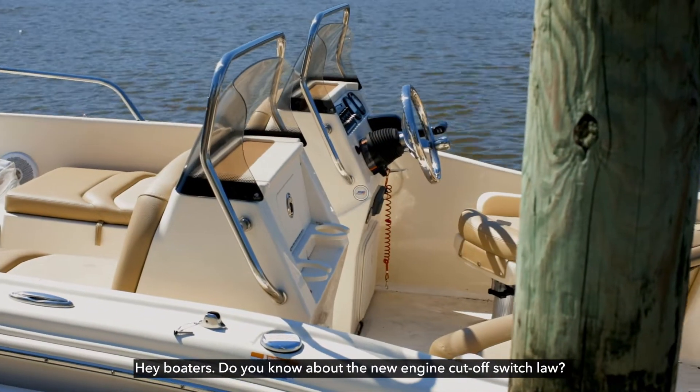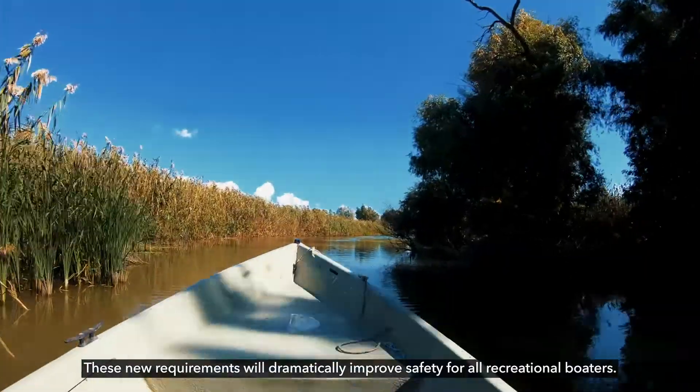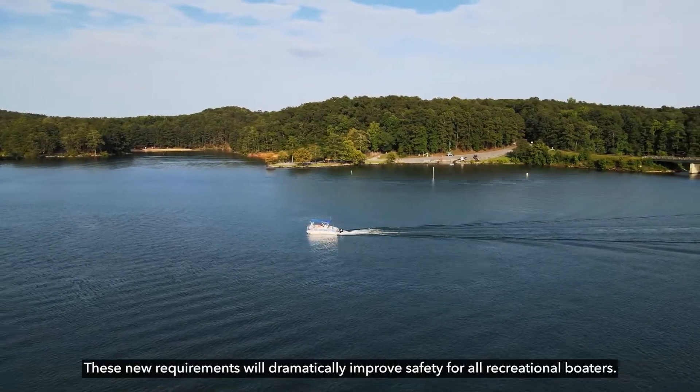Hey boaters, do you know about the new engine cutoff switch law? These new requirements will dramatically improve safety for all recreational boaters.